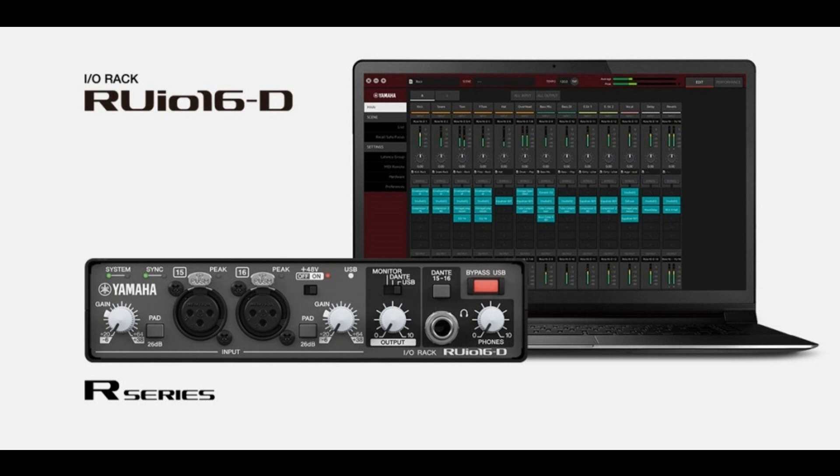VST Rack Pro is a milestone for live production. Powered by Steinberg's award-winning audio engine and fueled with premium VST3 plugins, live sound will be taken to a new quality level, says Timo Wildenhayn, head of professional audio at Steinberg.